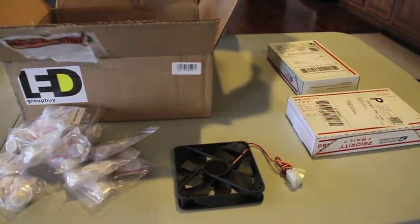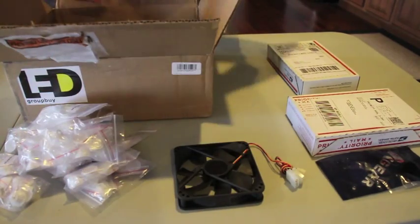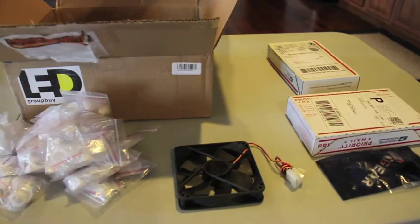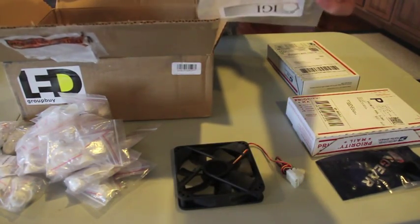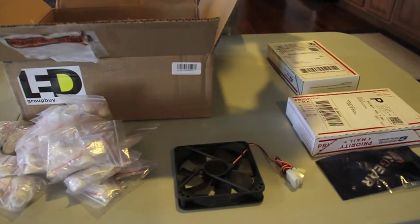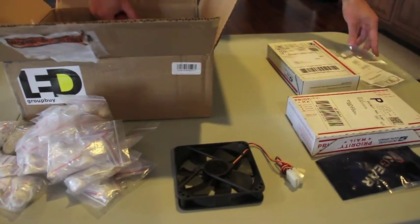We have a 4 pin Molex to 3 pin adapter for the fans. And then we have some adhesive stickers that are also thermal — they'll help transfer the heat from the LEDs. This is for the fuge light, so instead of using screws, these will just stick on the back of the LED star and right to the heat sink. I got two packs of those.